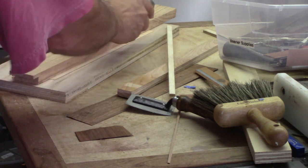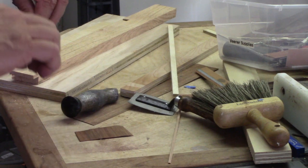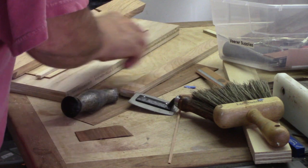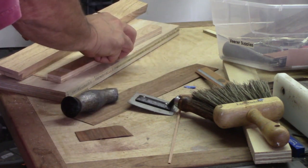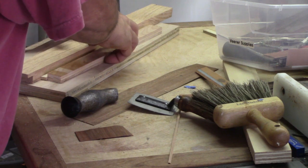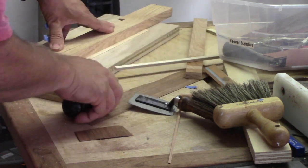You can see here I'm just using a straight piece of wood in order to get a straight edge, then a divider piece, and then cutting it. You can cut it with either a utility knife, an exacto knife, or the veneer saw that you see there right next to the brush.